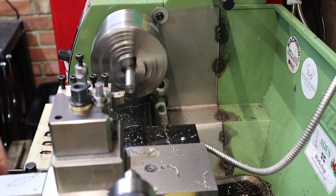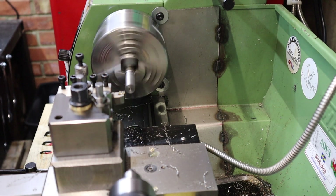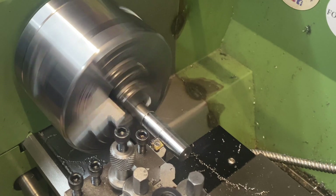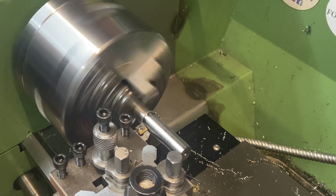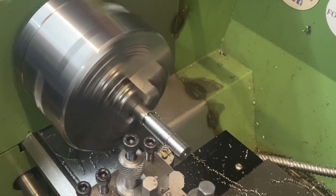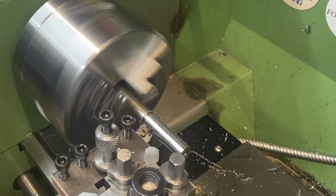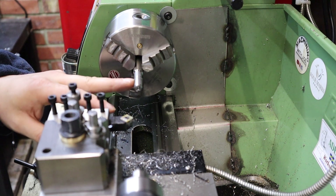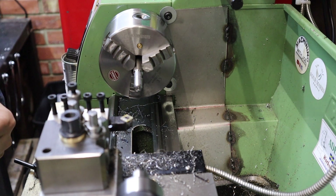With that done, all I've got to do is repeat that process a couple of times to get this part down to just under 10 millimeters. I've now got my part down to final outer diameter and I've added a little chamfer onto the leading edge to make running a die down it a lot easier.